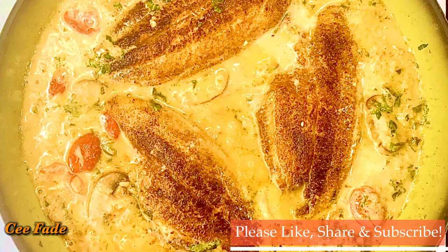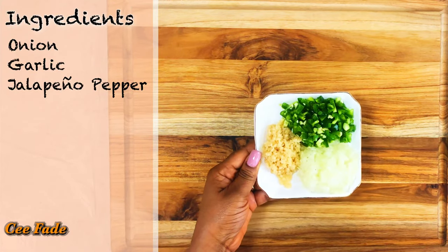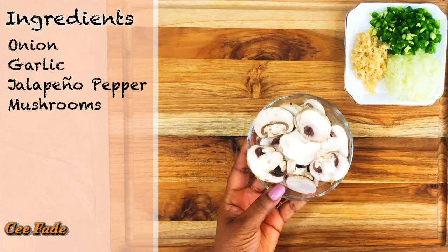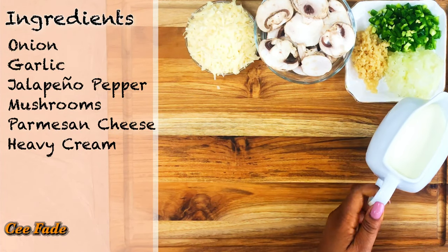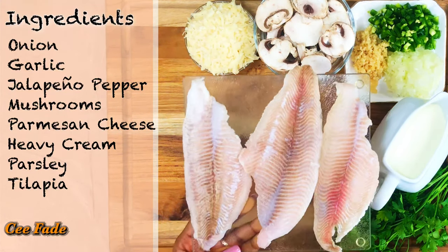While you're watching this video, don't forget to like and subscribe to my channel. The first things you're gonna need to make this dish are some onions, garlic, jalapeño peppers, mushrooms, parmesan cheese, heavy cream, some parsley, and of course your tilapia fillets.